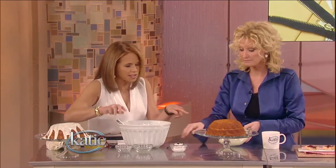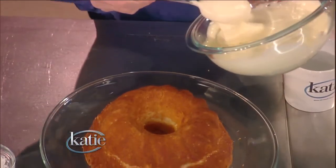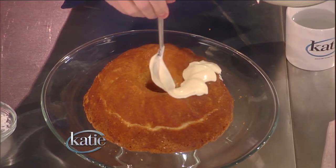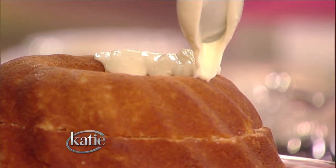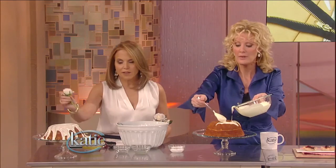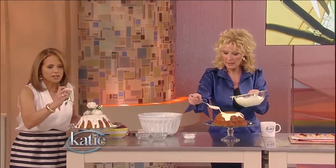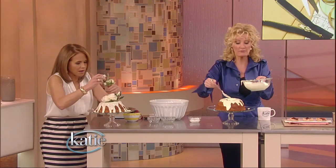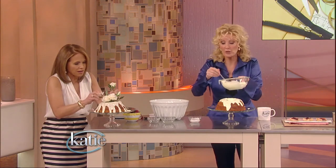So basically it turns into that. Just drizzle it — take a spoon, go right in the center, and just let it do what it wants to do. More is more, not less. You pour that over, and then the finished product basically looks like this. You can put flowers in the center of it — it's a centerpiece. These are silk roses. Daffodils are only here for a very short period of time, so you would use silk ones from, say, Michael's the craft store, wherever you get them.